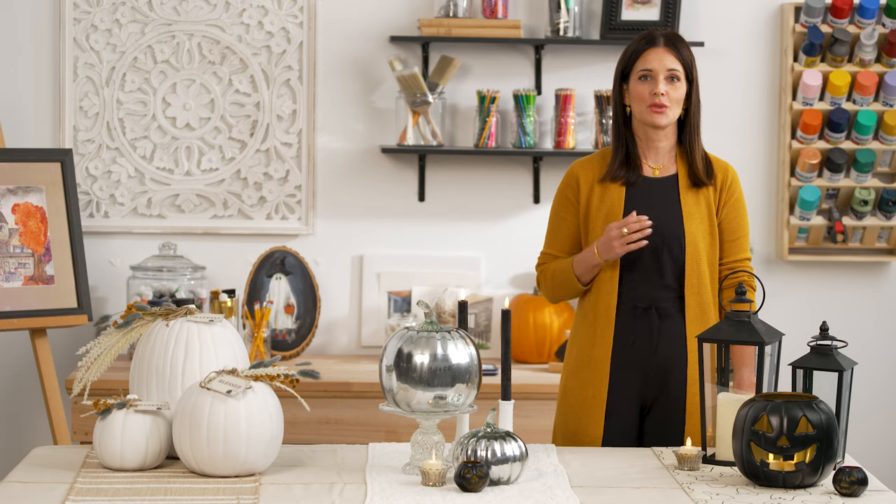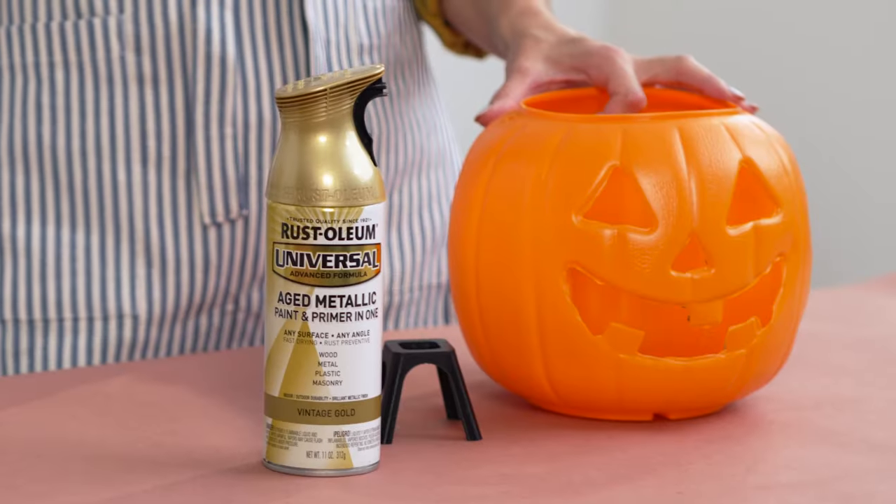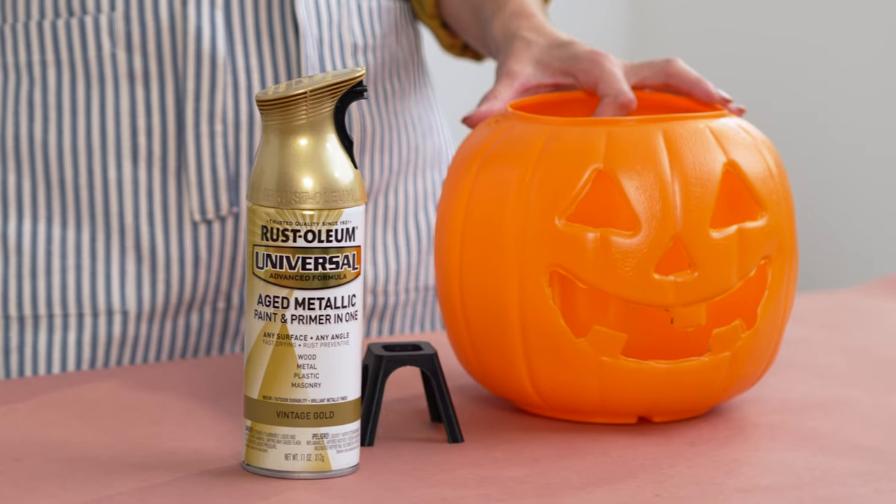When you're using spray paint, you want to make sure you're in a well-ventilated space like this garage with the door open or outside. For the classy and modern pumpkin, I used Rustoleum 2X Ultra Cover flat black paint on the outside and the Universal Vintage Gold on the inside.